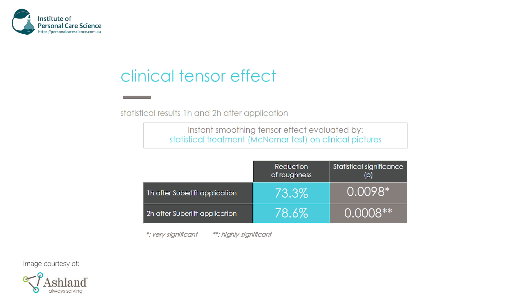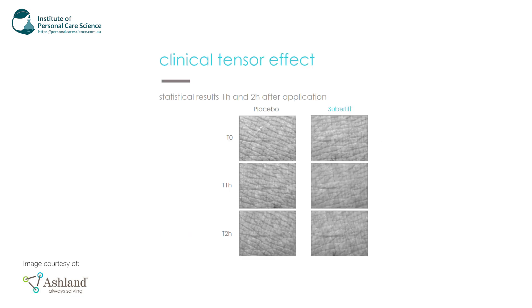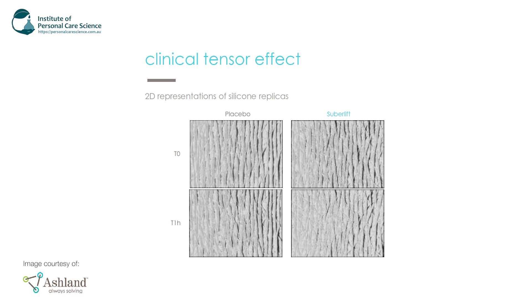In the clinical studies shown here, there were 15 healthy volunteers aged between 22 and 52 who applied a gel with three percent SUBA Lift to their forearm. The application time was one and two hours. After one hour you can see there was a 73.3 percent reduction in roughness, and after two hours it increased to 78.6 percent reduction in roughness. You can see before and after photos showing how the skin smooths quite instantly and quickly — it's a pretty fast acting active. There are also 2D representations of silicon replicas showing the tensor effect, and you can compare the replica with and without SUBA Lift — some pretty good fast results.